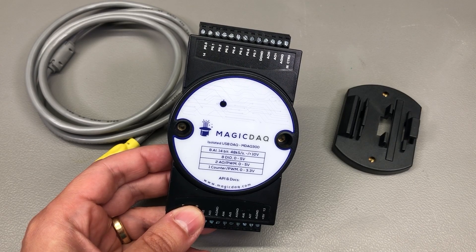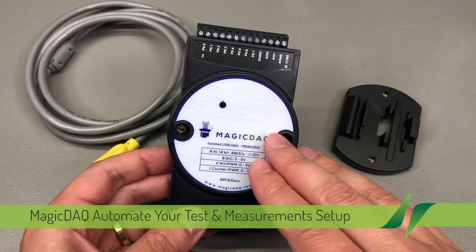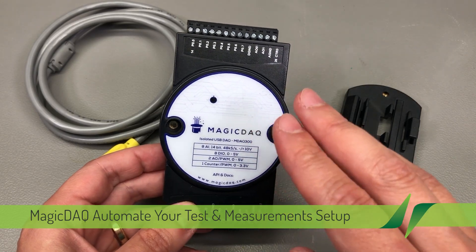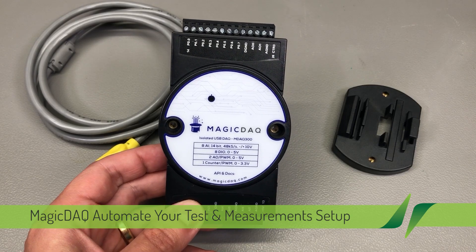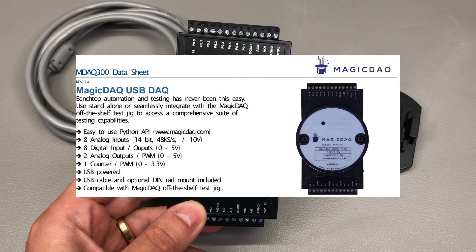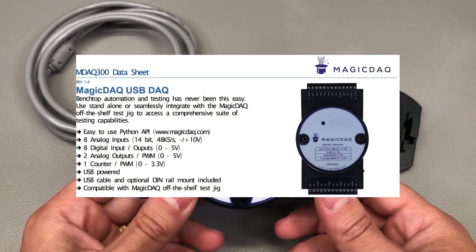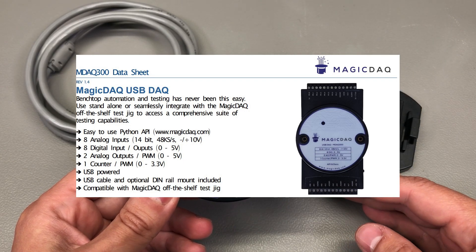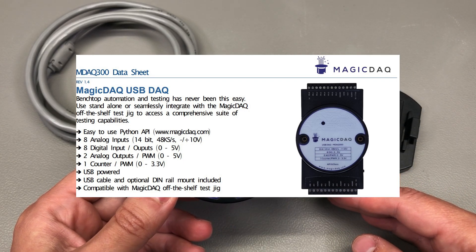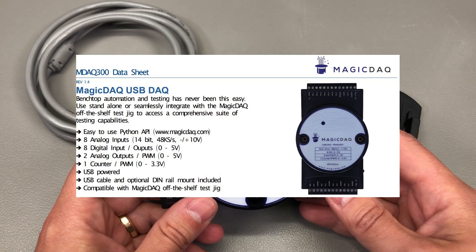This is the Magic DAC and it was sent in for free for the purpose of this review. I believe it was shipped from New Zealand. Here is the spec list: we have 8 analog inputs, 14-bit at 48kS/s with plus or minus 10V. Typical voltage resolution is 10mV. These can be connected single-ended or differential if you use two channels for one input.